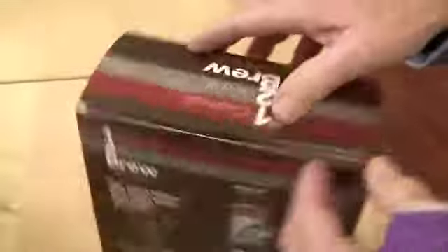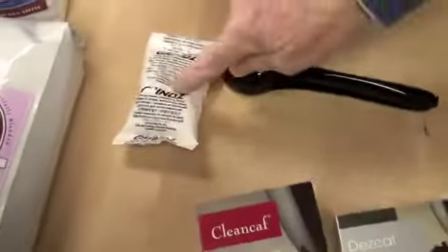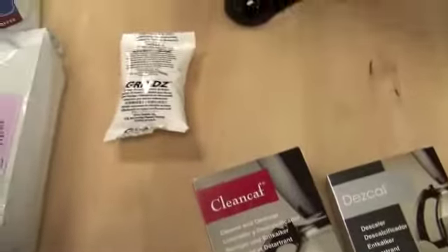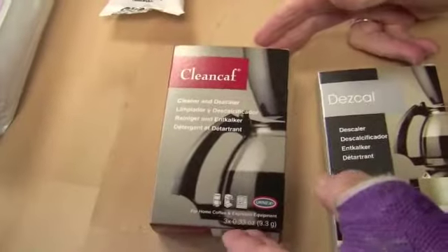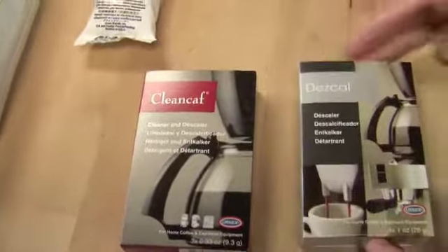So what it comes with — it comes with everything to keep your gear clean. It comes with a clean calf, it comes with a descaler, it comes with a scoop with a clip, like this, a free bag of coffee, and it comes with a bag of grind. This is for putting through your grinder to keep it clean. The clean calf will take care of the oils and residue from coffee. It has a little detergent in it.